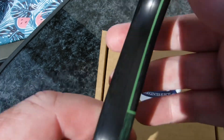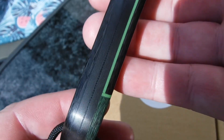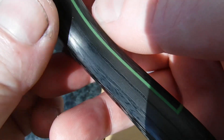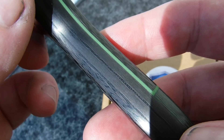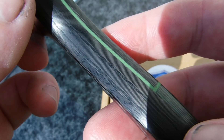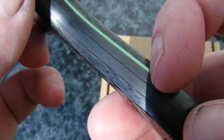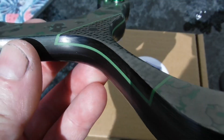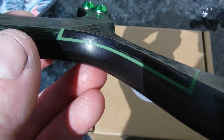We've got three different types of carbon. You can see the outer layer of carbon with a wavy pattern, straight line pattern in the middle, separated by two layers of black G10. And then we've got carbon with a wavy pattern, separated with a 1mm piece of toxic green G10, which I think looks really good sandwiched in there.